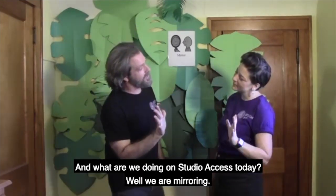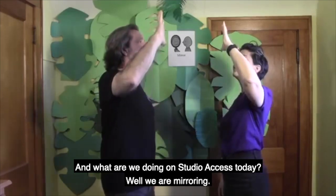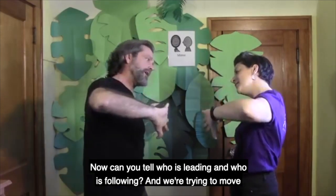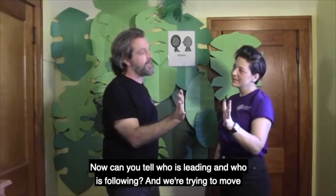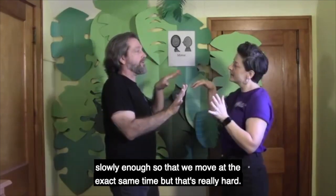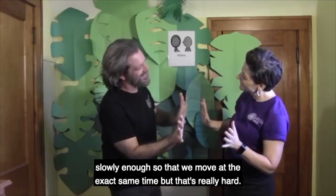What are we doing on Studio Access today? Well, we are mirroring. Now, can you tell who is leading and who is following? We're trying to move slowly enough so that we move at the exact same time, but that's really hard.